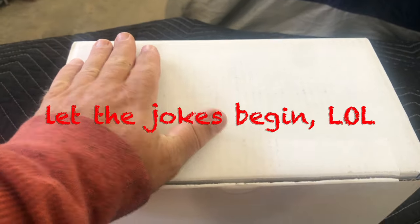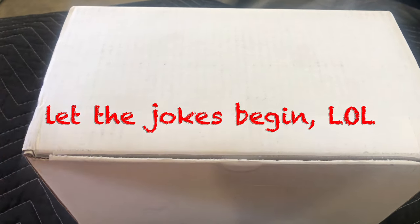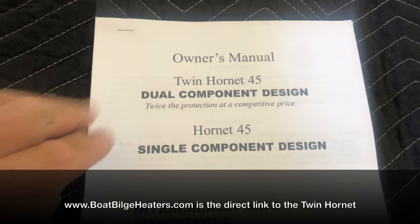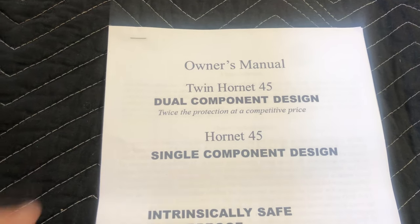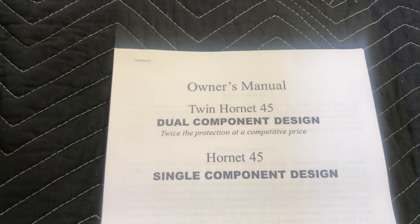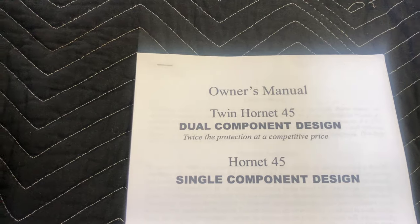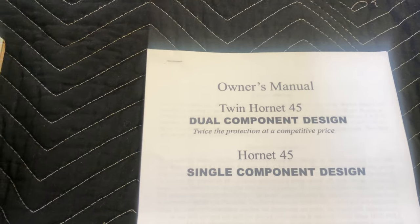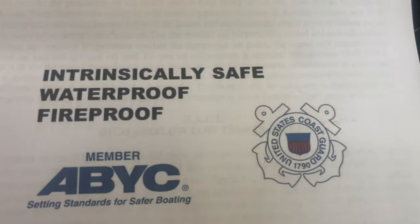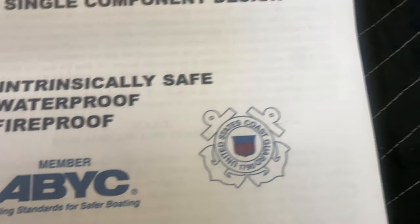You can tell it's not very big — I mean, there's my hand, and I don't have huge hands, so it's not a big box by any means. It's not super heavy either. First things first: you've got the instruction manual. What we purchased was the Twin Hornet. They're both 700 watt heaters, but the Twin Hornet is redundant, so it's supposed to be a lot more bulletproof than even the single component, and it's only about $45 more. In the manual: safe, waterproof, fireproof — and it's ABYC and Coast Guard approved, so that's a good thing.